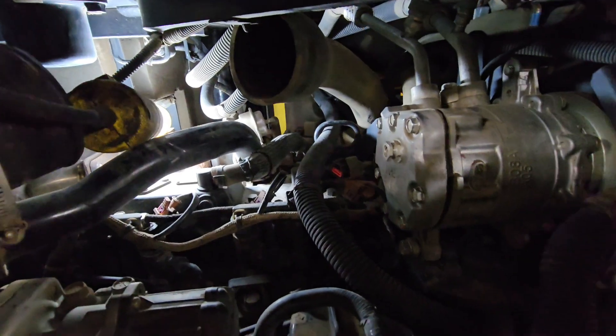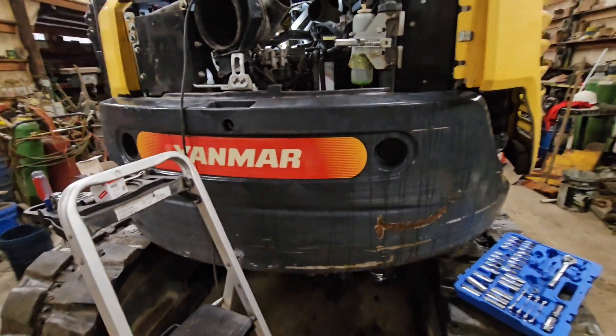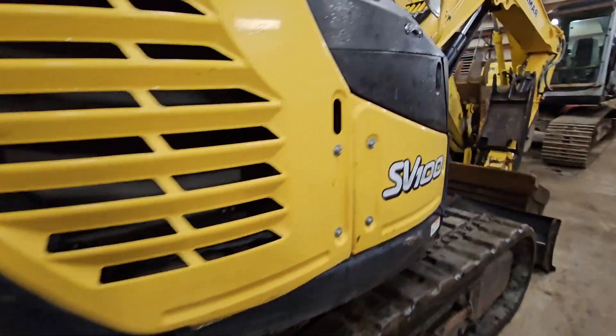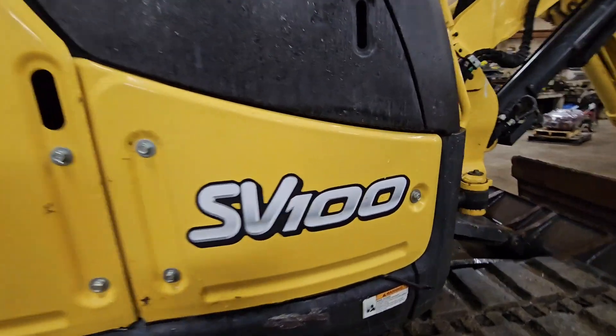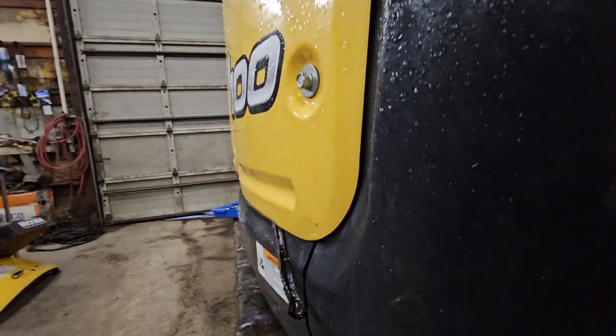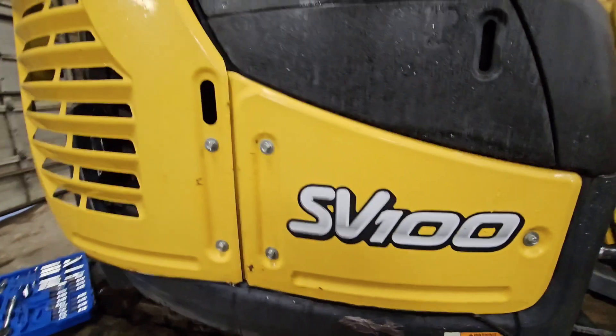This seems to be a part that goes out fairly often. This is our second Yanmar that we have — the first one went out, and now this one went out. Again, this is a SV-100; the full model is SV-100-2A.